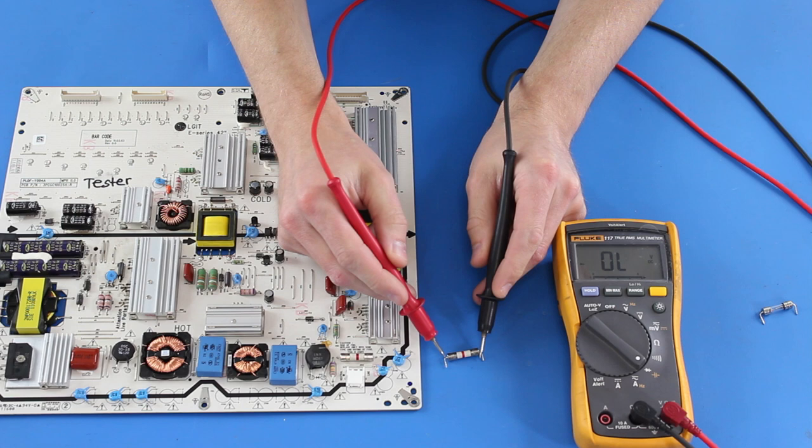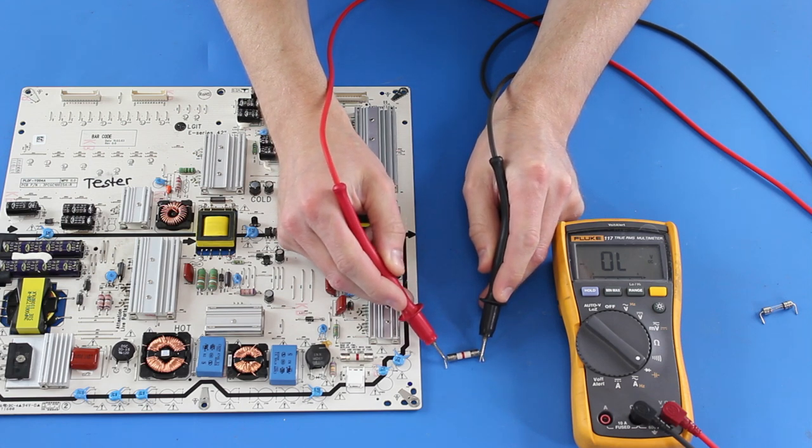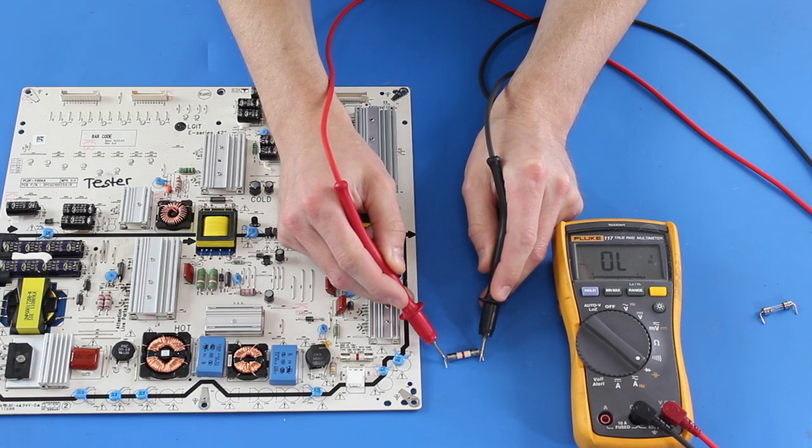A fuse can be tested on or off the board. Here we show testing the fuse off the board. Since the meter shows open, this is a bad fuse.